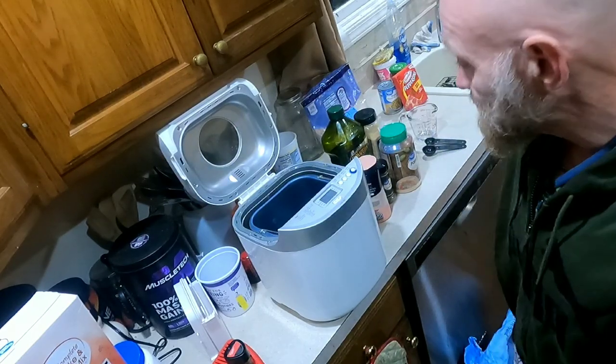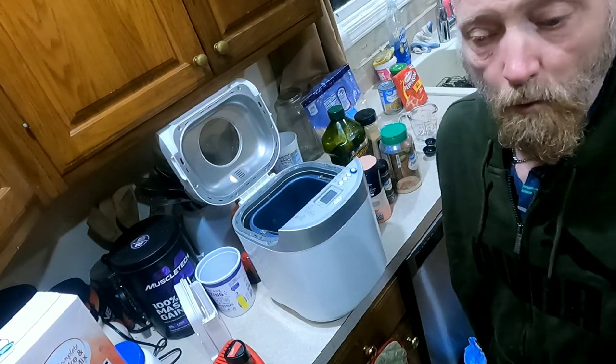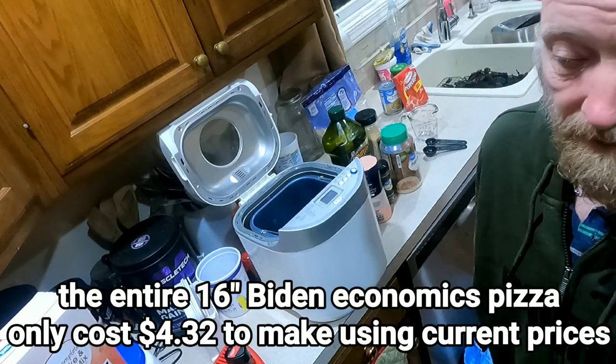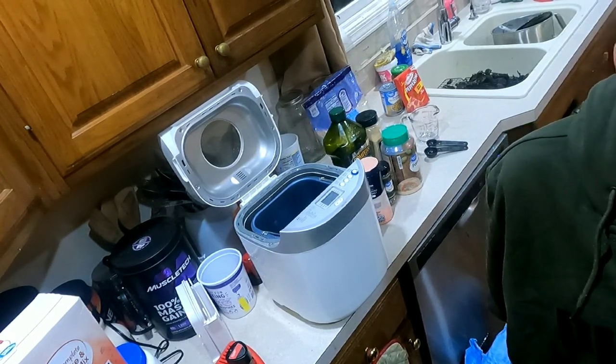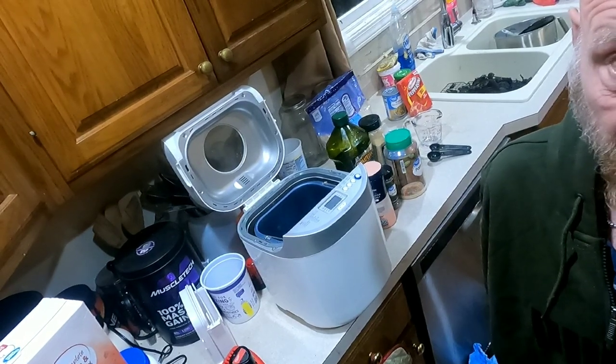I figured I'd go ahead and show this to you. This is a very simple way to make homemade pizza dough, and not only that, once you have my recipe you'll never ever want to buy another store-bought pizza. You might even have a hard time getting a pizza from your favorite pizza place.